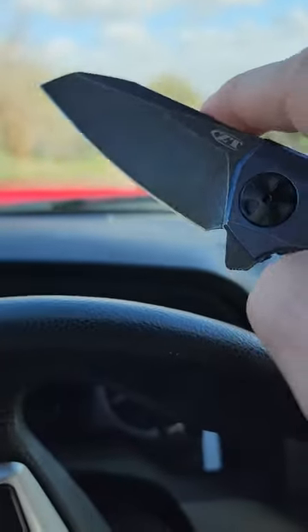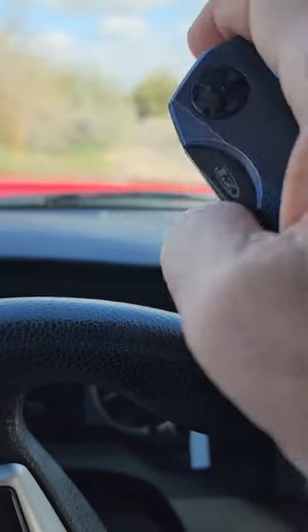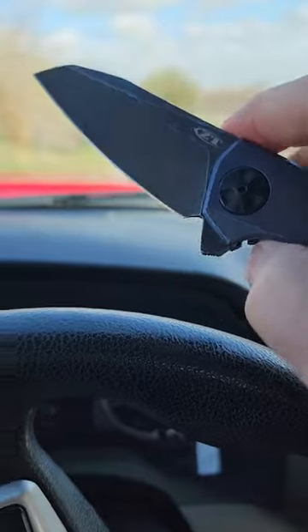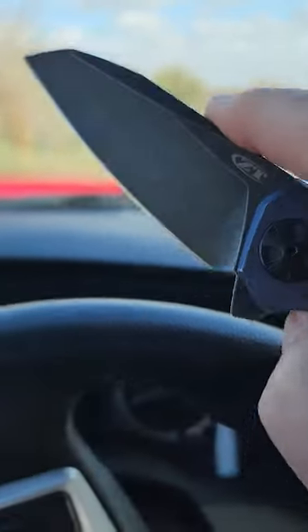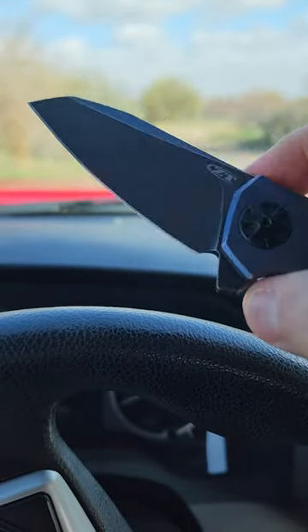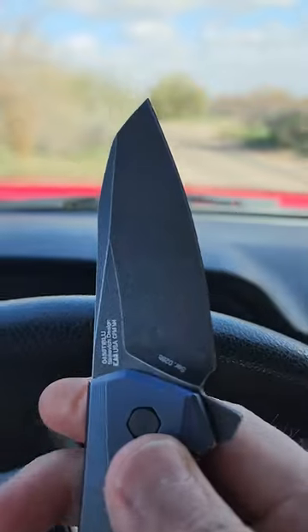M4 blade steel is a tool steel with excellent edge retention and toughness, but corrosion resistance is almost next to nothing. It's got a stonewashed coating on it, and it's a bit of a bear to sharpen.